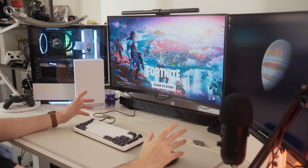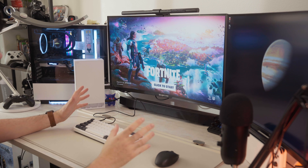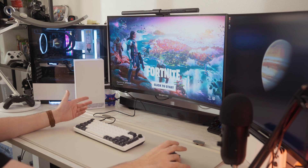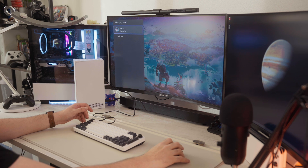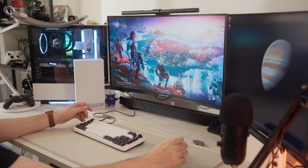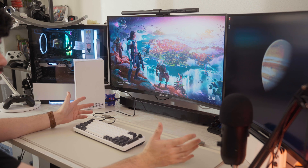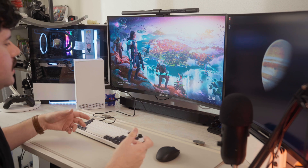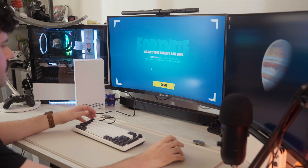So I have Fortnite pulled up here, and I'm just gonna go ahead and give my mouse a try. As you can see, it's working perfectly. Click to start, then I'm gonna sign in. The keyboard is responsive as well, and it works just fine. What I want to do is get into the game and show you guys that it does work, and that the process itself is fairly easy.